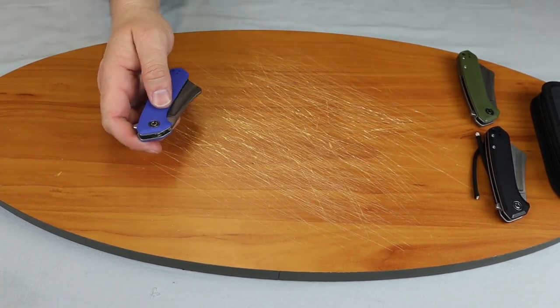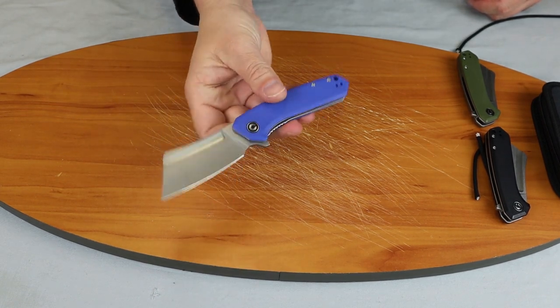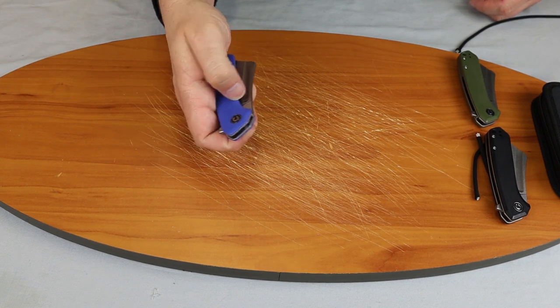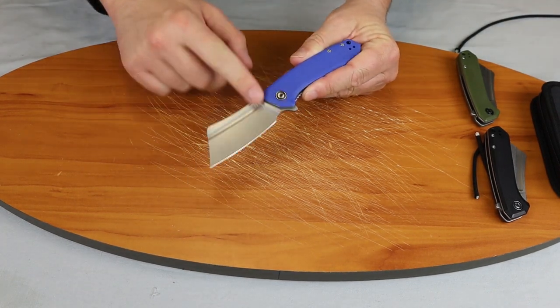Of course, these knives come oiled in grease. You can open it that way if you want to. You can't really get a thumb in there to pop it open, but if it wasn't so oily, you probably could.